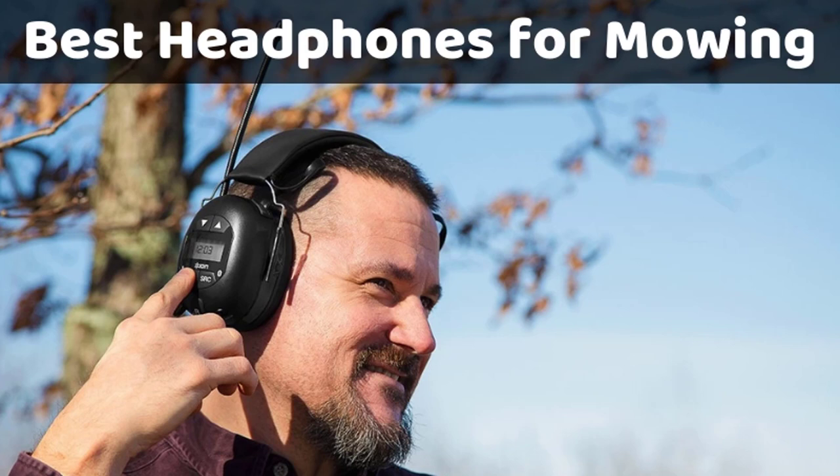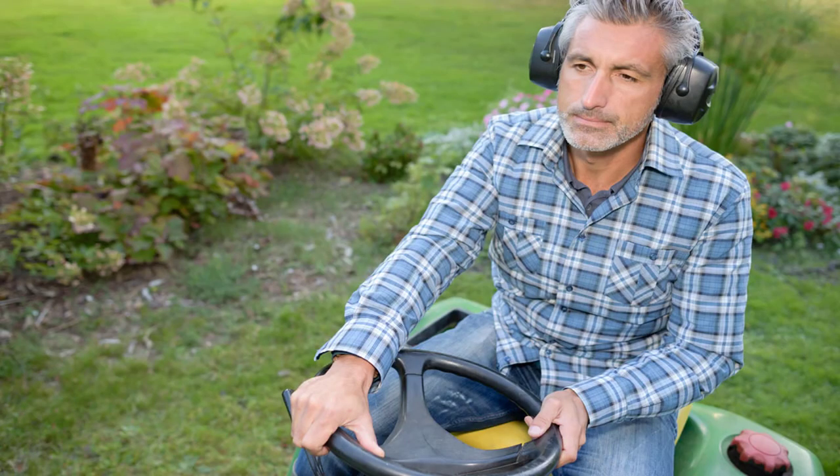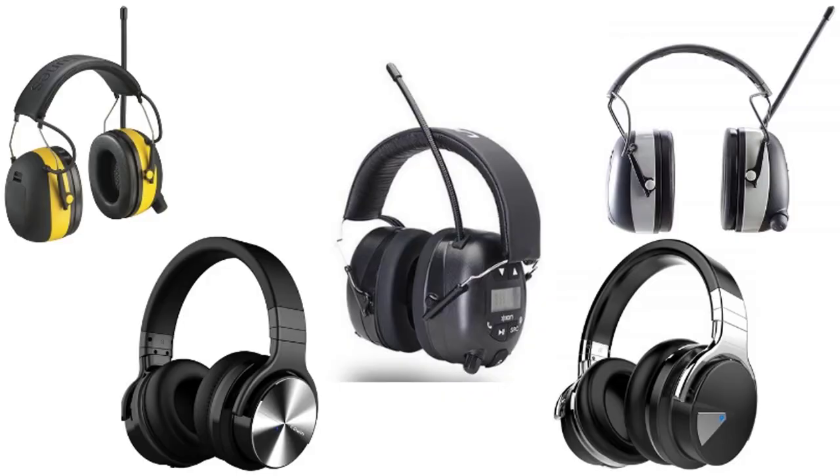Hello guys, today I will be introducing to you the best isolating headphones to use while mowing lawns. If you mow lawns and hate the buzzing sound of the mower, you can go for isolating headphones. You can play music of your choice while working, and these are not even expensive. A few reliable brands have gained fame for their headphones with noise cancellation features, producing great sound output with radio and Bluetooth features. Let us check the best five isolating headphones for lawn care.